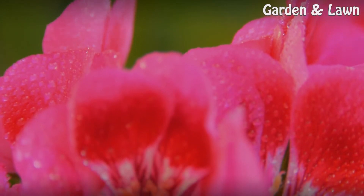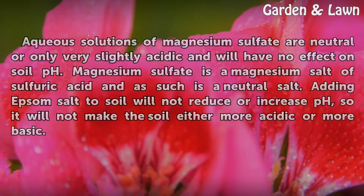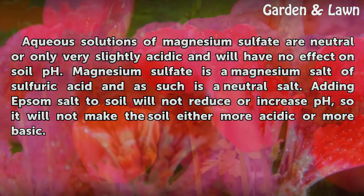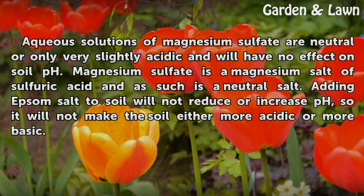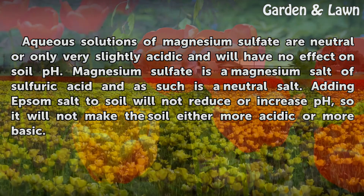Effects: Aqueous solutions of magnesium sulfate are neutral or only very slightly acidic, and will have no effect on soil pH. Magnesium sulfate is a magnesium salt of sulfuric acid and as such is a neutral salt. Adding Epsom salt to soil will not reduce or increase pH, so it will not make the soil either more acidic or more basic.